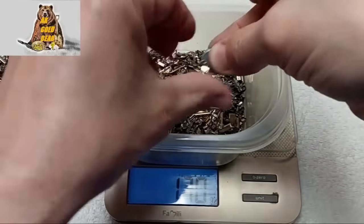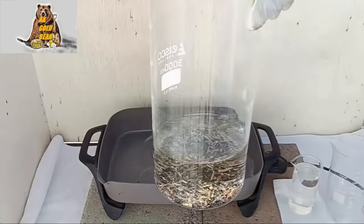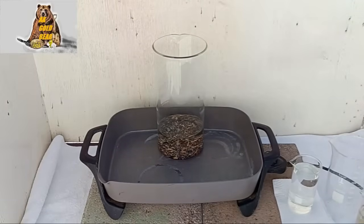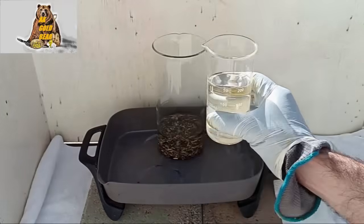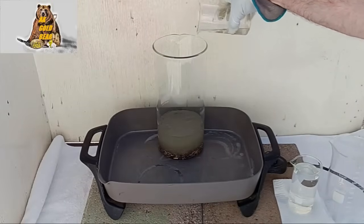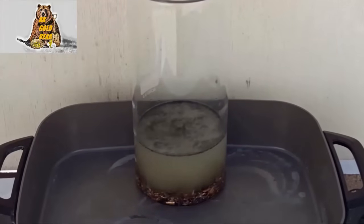I'll have to use electrolyte today. The material is in the beaker and I have already added 750 ml of water. Now I need 200 ml of sulfuric acid to get the electrolyte. The solution reaction started right away because the material is magnetic.